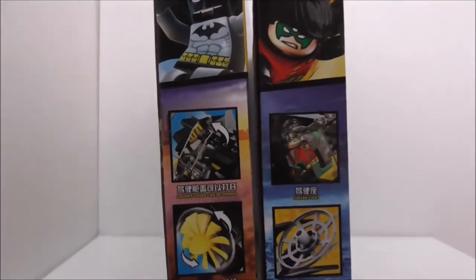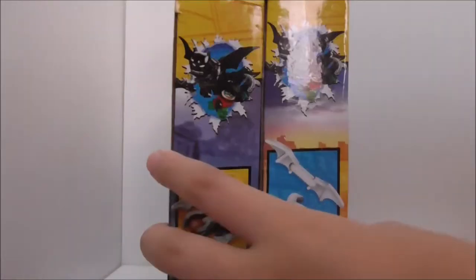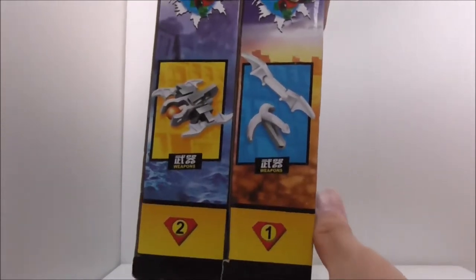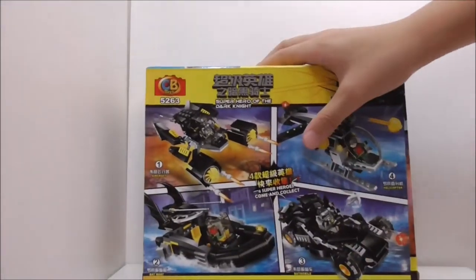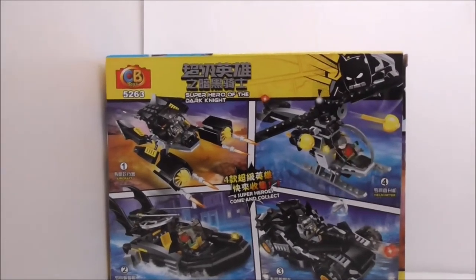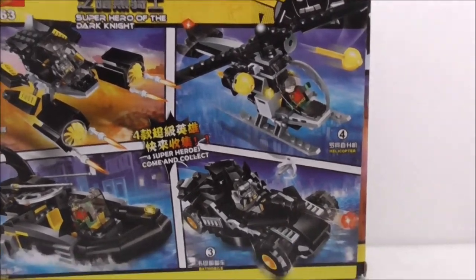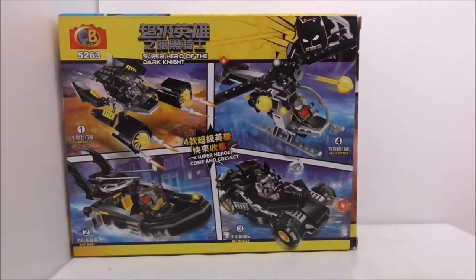These are the tops of the boxes. The side shows you the weapons they come with. On the bottom and back they are all the same. The back shows you the entire set, which includes a helicopter and also the DCEU version of the Batmobile.